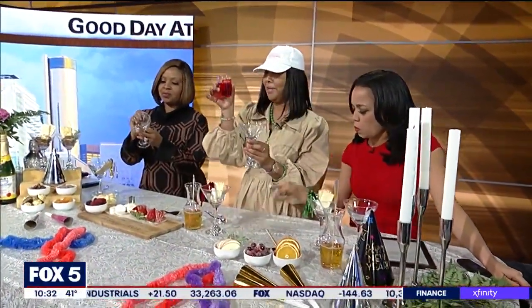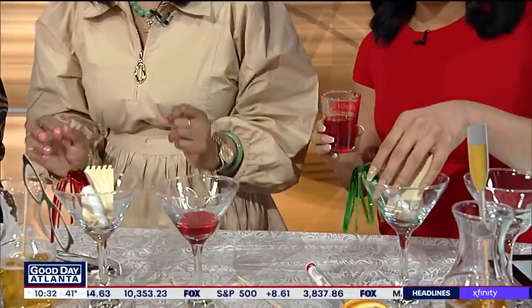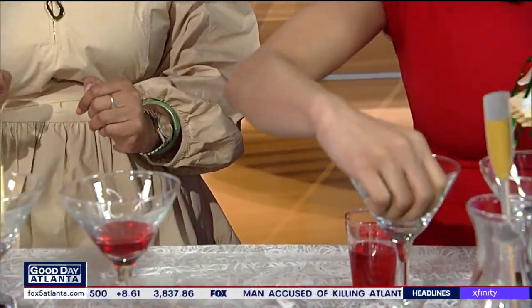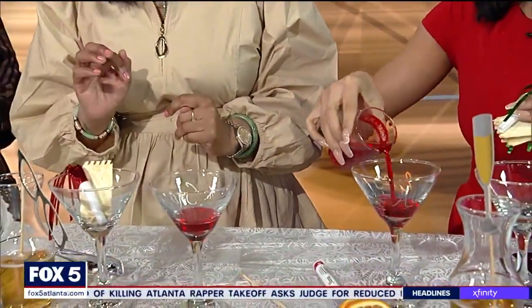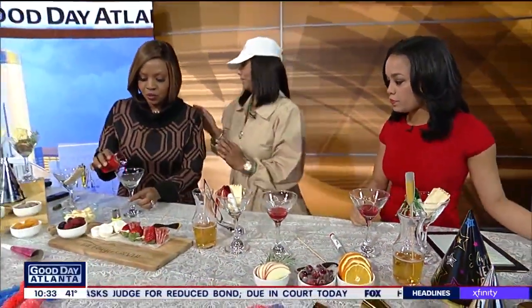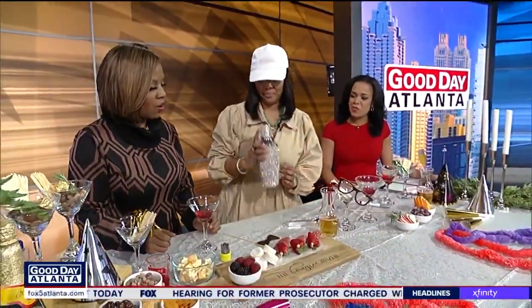So we're just going to pour a half an ounce of grenadine. I'm going to do it for you ladies, or you can try. Let's do it. I'm going to use my Alex glass. So we start off with the grenadine. Now, if you're mixing this up with alcohol, then you would use your little fancy mixer. Everything you bring is so cute — it's blinged out.